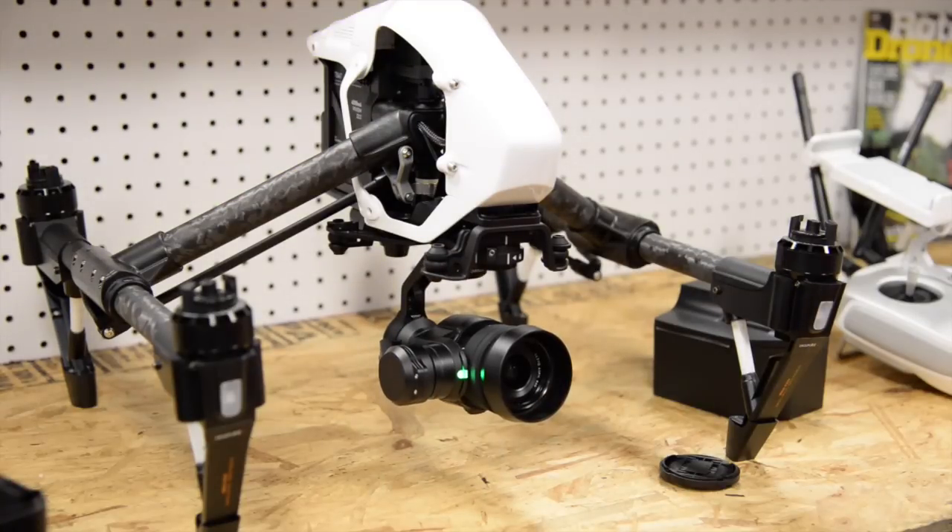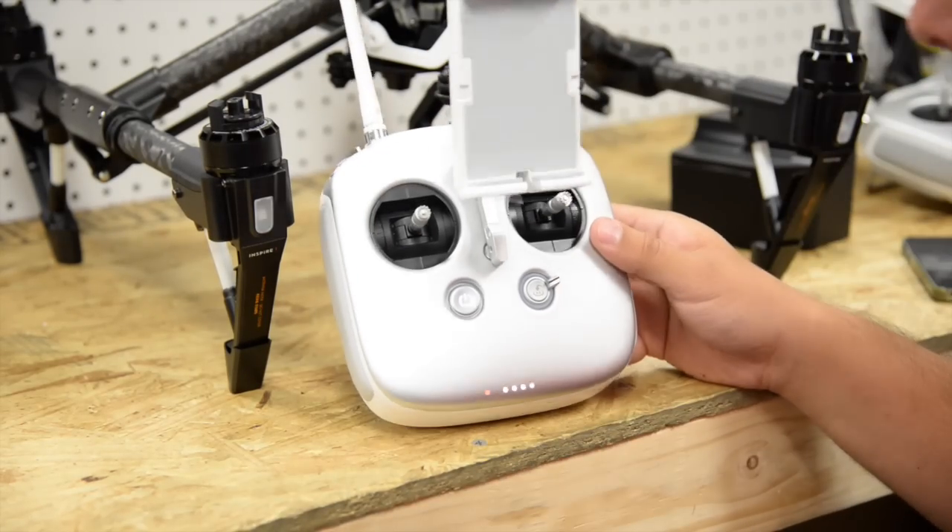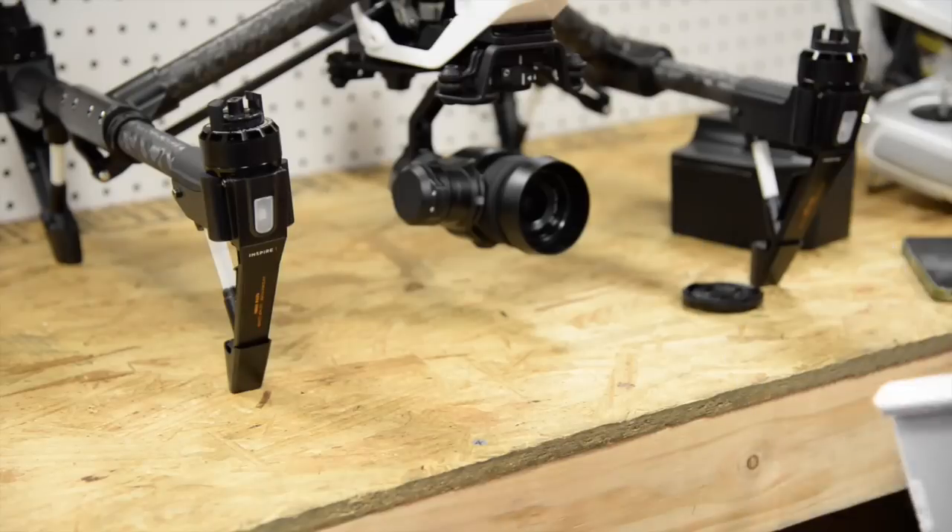Don't forget to check DJI's website for software updates. Now we're going to take the new Inspire 1 Pro for a couple of test flights.